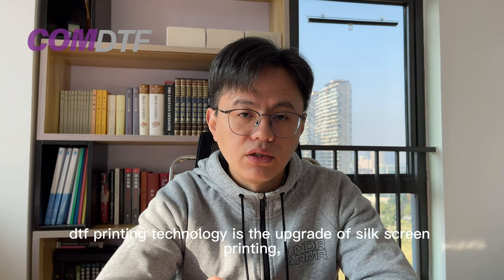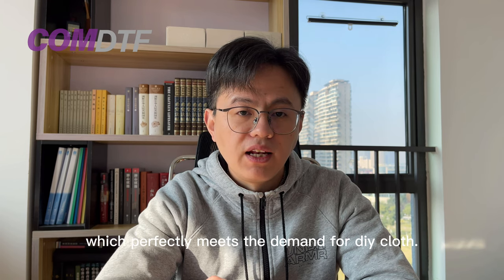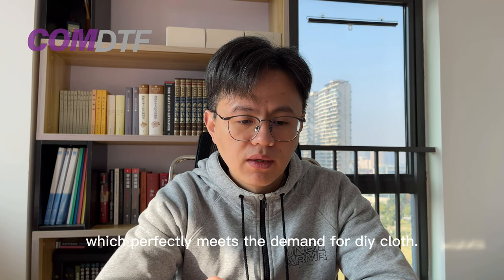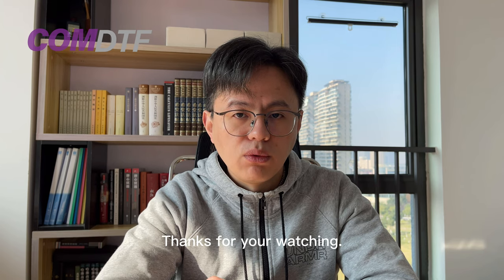DTF printing technology is an upgrade of silk screen printing, which perfectly meets the demand for DIY. Please get in touch with us if you have any questions. Thanks for watching.